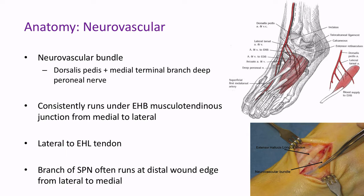The most important neurovascular bundle around the Lisfranc complex comprises the dorsalis pedis artery and the medial terminal branch of the deep peroneal nerve. This consistently runs under the EHB musculotendinous junction from medial to lateral, described as running lateral to the distal part of the tendon and lateral to the EHL tendon as well. It's important to note there's often a branch of the superficial peroneal nerve that runs at the distal edge of your wound during open reduction internal fixation or primary arthrodesis, running from lateral to medial, that can sometimes be injured.